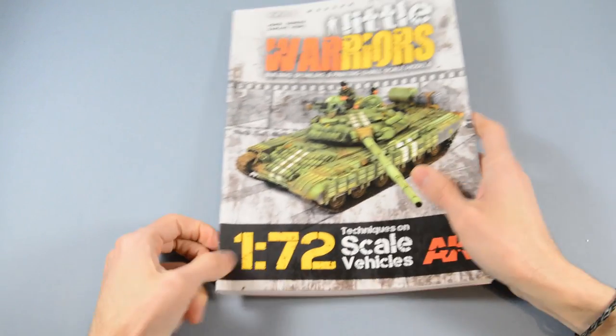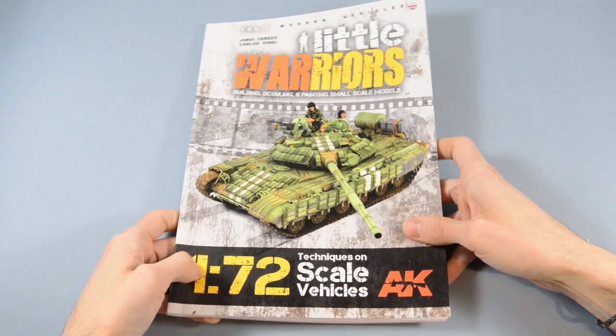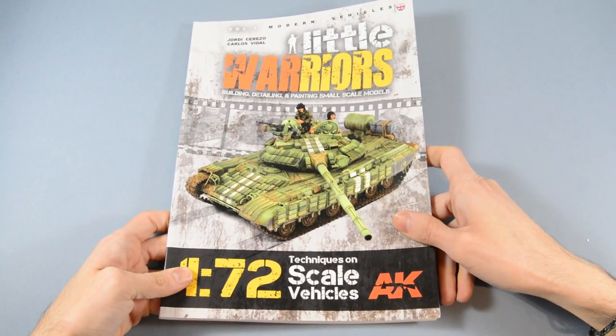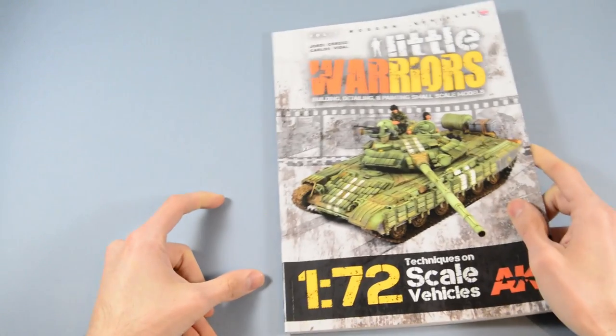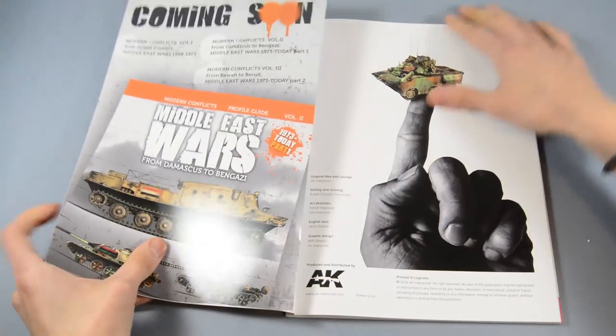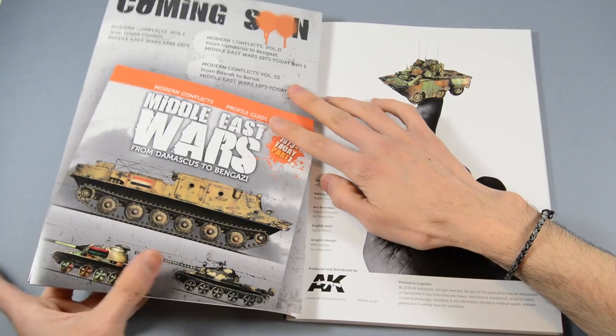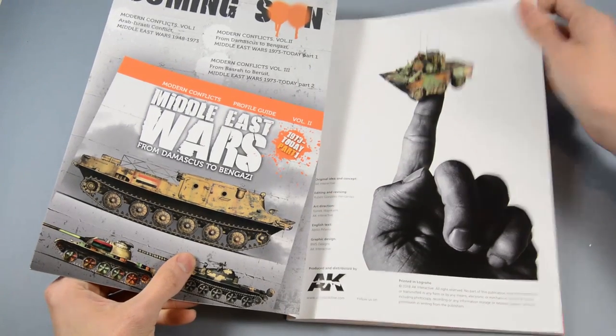Hello there and welcome again to the review section. Today we are taking a quick view at the new 1/72 modeling book called Little Warriors. The authors are Jordi Cerezo and Carlos Vidal, and the book has around 90 pages with soft covers and nice paper quality.